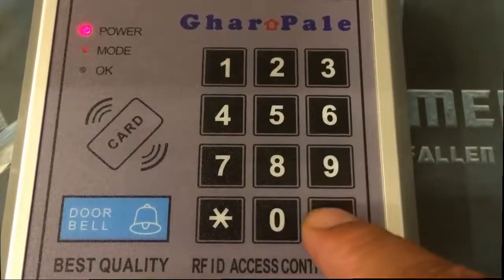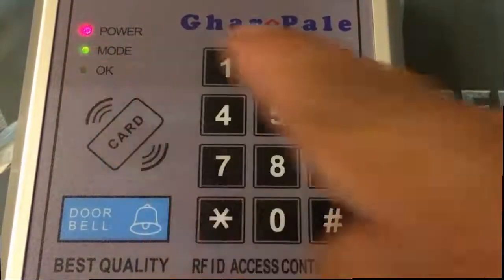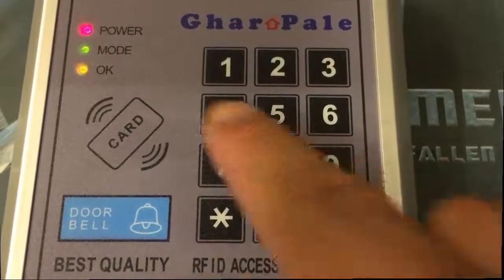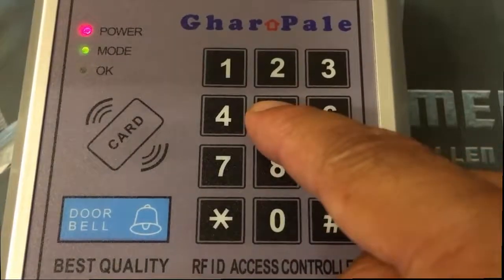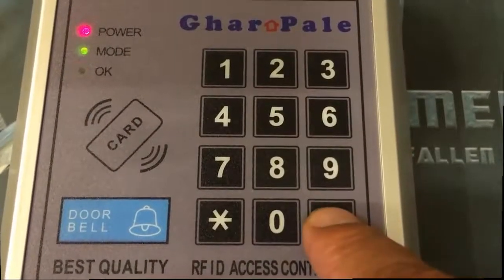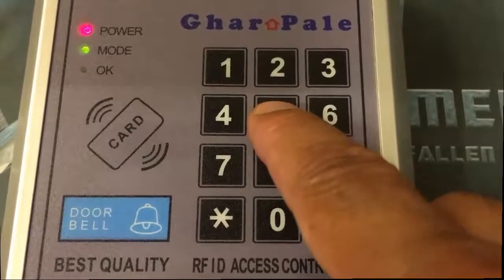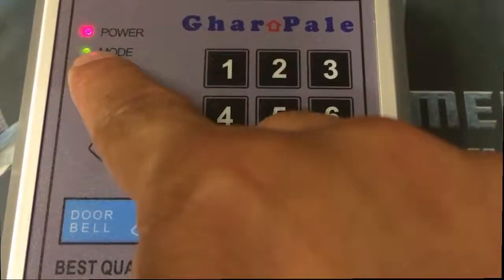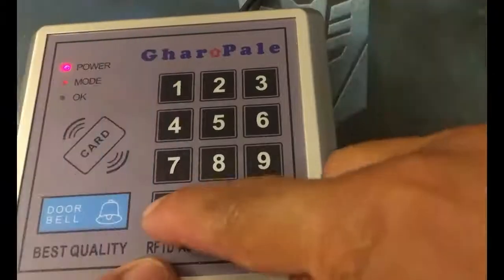First of all, type the admin password. Afterward, you will see the green light mode is solid. Press 60 hash, then enter the new password two times. That means the new password has been accepted. The old password doesn't exist now.